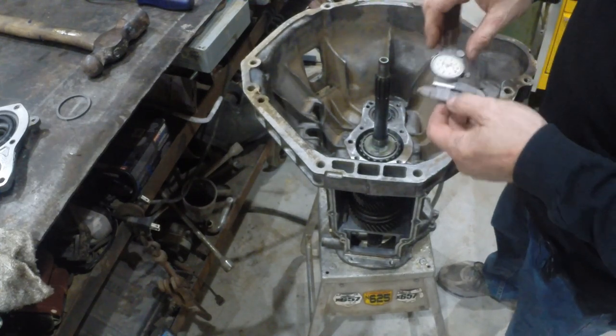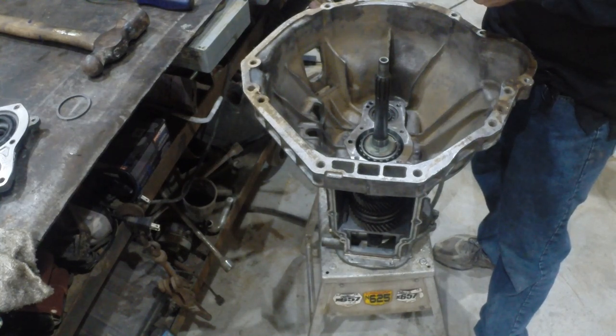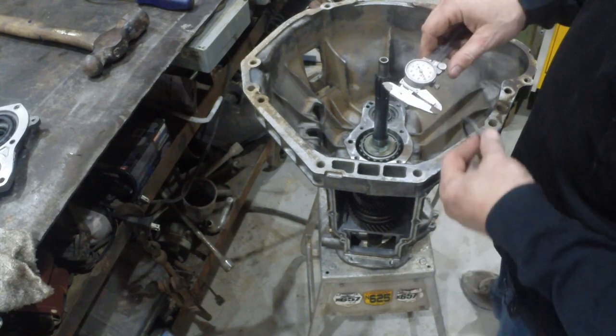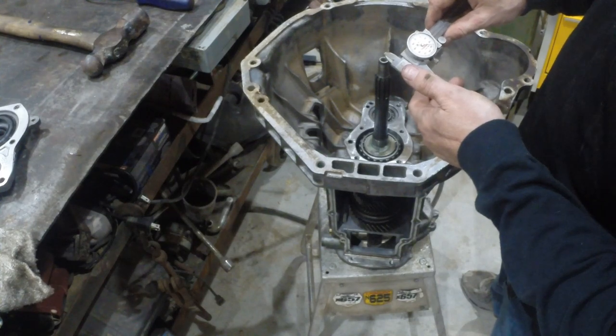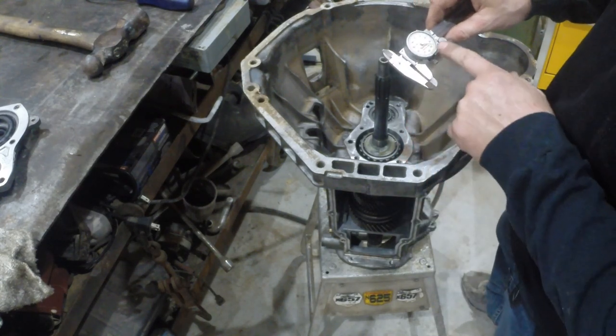It wants me to use the tail end of my dial caliper to measure the distance from the flat portion of the bearing retainer to the actual race. I've got 159 thousandths. It says put it into the shim chart to choose the right shim. My shim measures 137 to 138 thousandths. So 159 minus 138 is 21 thousandths of end play.